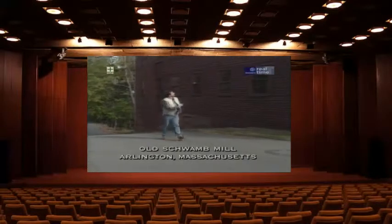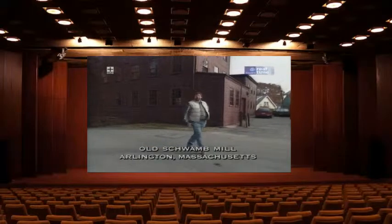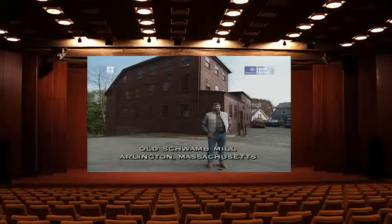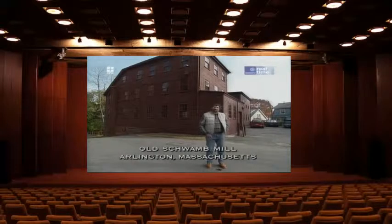Today we're at the Old Schwarm Mill in Arlington, Massachusetts. Since 1864 this mill has produced picture frames and they're most famous for their beautiful oval frames. Thanks to a preservation trust this mill is still in operation and you can buy a frame even today. Let's go inside.